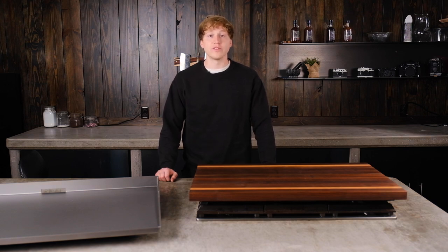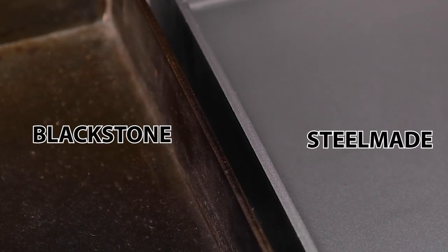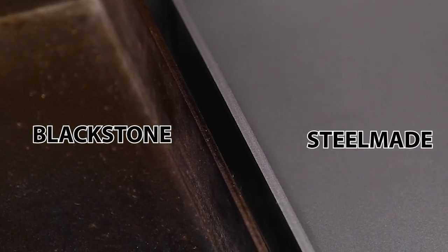When you receive your SteelMate upgrade, it should fit perfectly in place of the original Blackstone with the same rear grease management system. The Blackstone griddle is manufactured from 1/8 inch steel, which is 50% thinner than the 3/16 inch SteelMate upgrade. This is a huge difference in thickness, providing more even heating, faster cooking, and greater durability compared to the Blackstone.